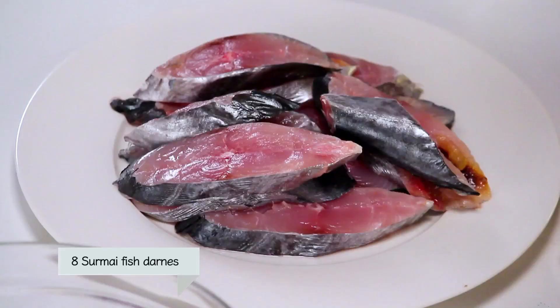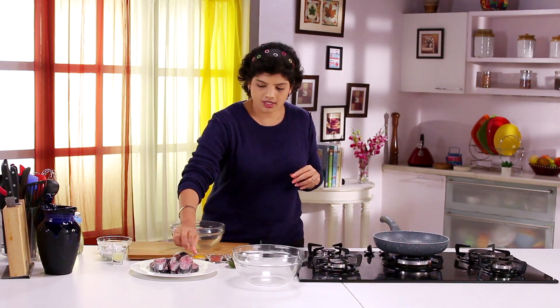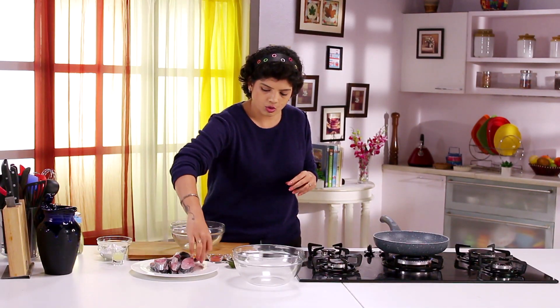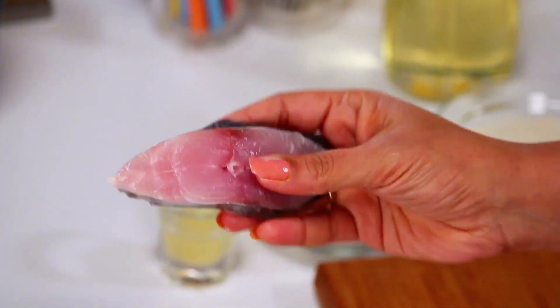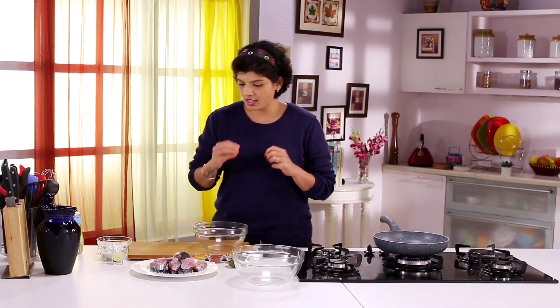I have got Surmai — Surmai is king fish. It's silver and the darnes look like this. It's a nice, smooth silver fish, and this fish is what I am going to use. We are going to shallow fry it, but for that we need to make the marination first.